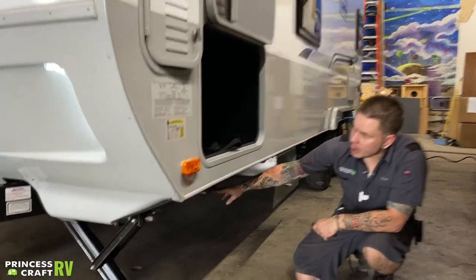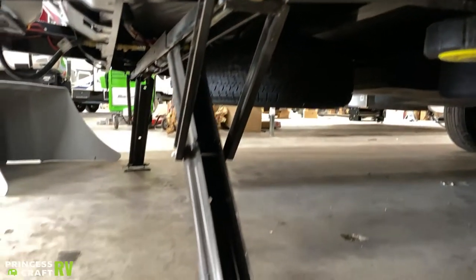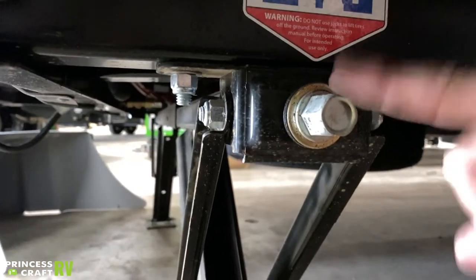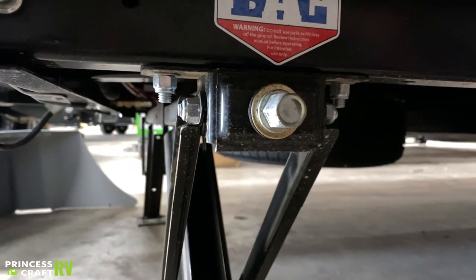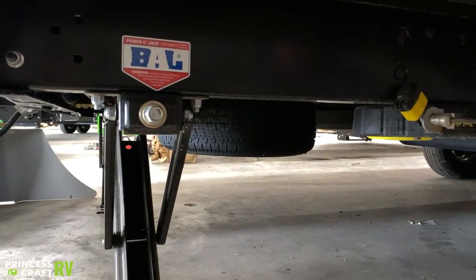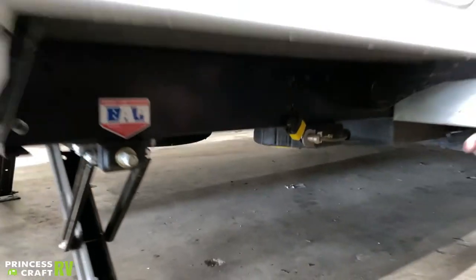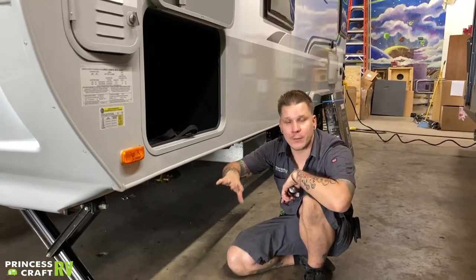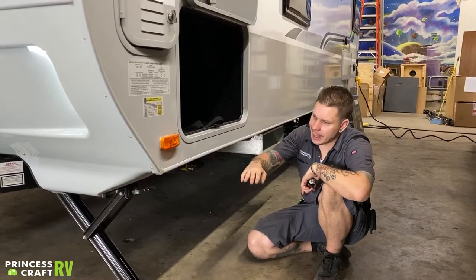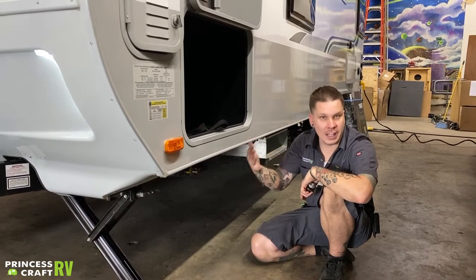Down low here, this unit has power stabilizer jacks. They're operated with the display on the inside, but you do have a manual drive option here — a three-quarter-inch drive nut — which shares that three-quarter-inch drive with the tongue jack up front. Come down, make contact with the pavement, and immediately stop. These are not designed for leveling; they are designed for stabilization, just to keep it from feeling like you're walking around on a couple of tires. Leveling from front to back is done with the main tongue jack up front; leveling left to right is done with the tires and a leveling kit of your choice.